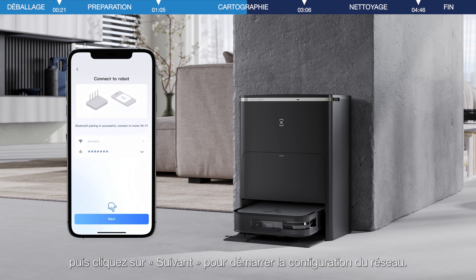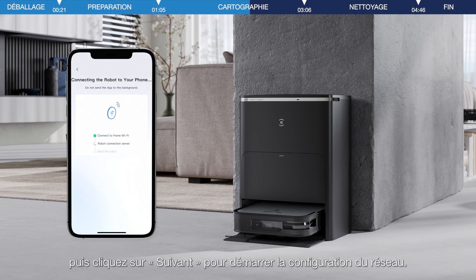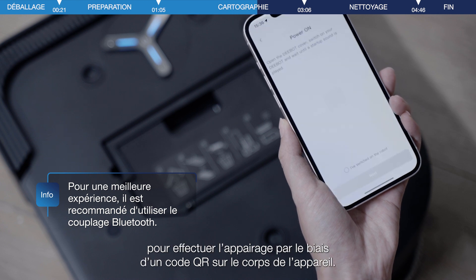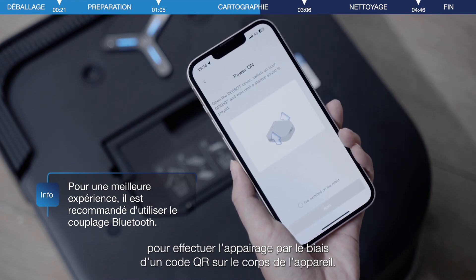Click Next to start the network connection. You may also choose to scan the QR code on the pairing page to do the pairing through a QR code on the device body.